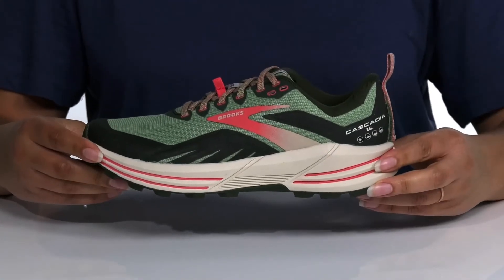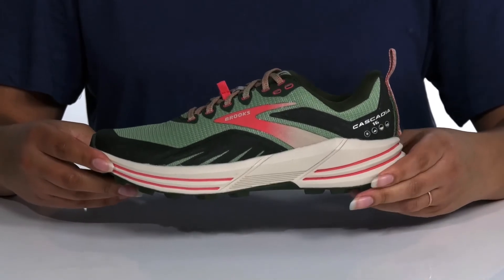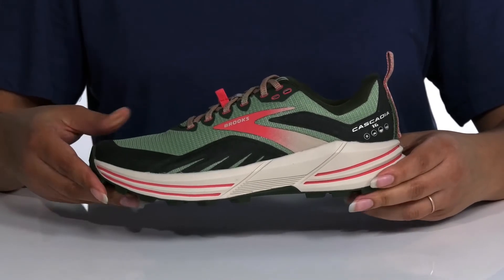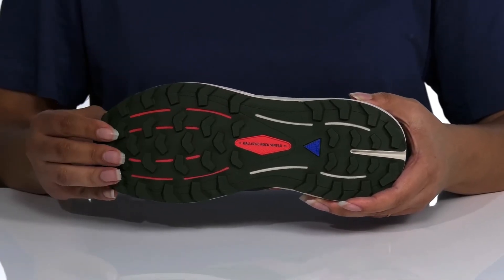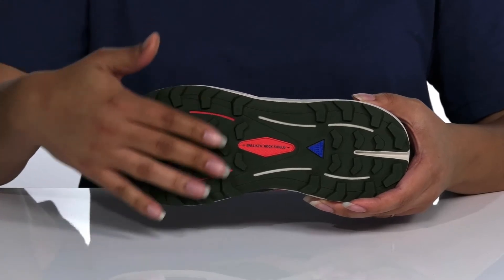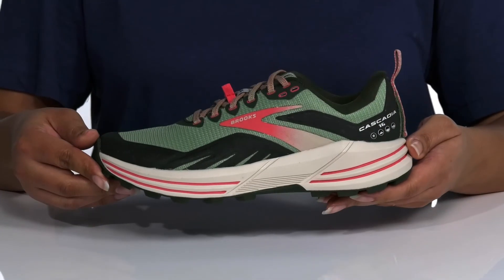The midsole has BioMogo DNA technology which provides extra cushioning and a springy, engineered ride. It's all on top of a durable rubber outsole that has a ballistic rock shield to help protect your feet from rocks and roots on the trail, and trail tech technology for better grip on a variety of trail surfaces.